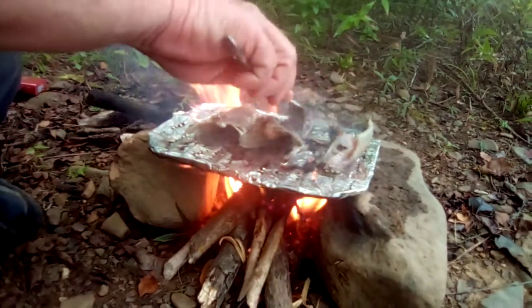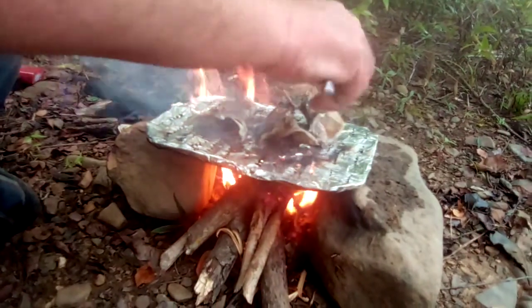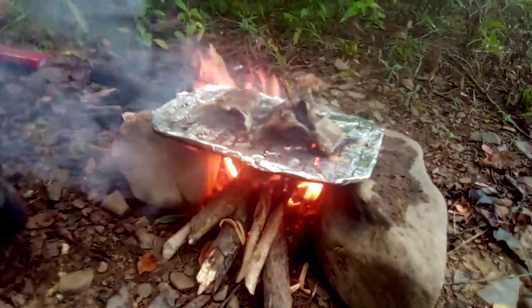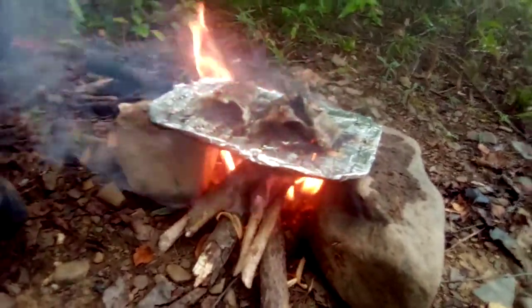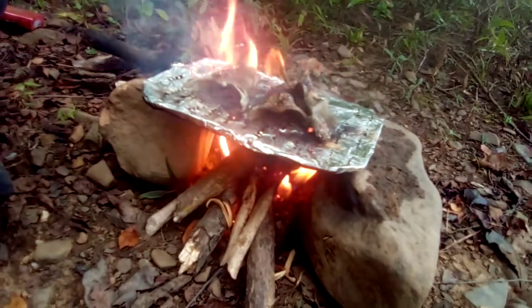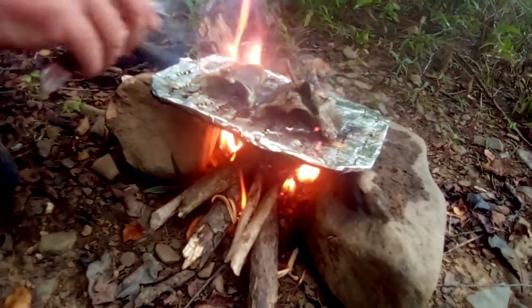I don't like trout unless it's grilled, so I thought I'd try rattlesnake grilled too, since I didn't care much for the fried version. Next one we shoot, we'll have to try a stew — some say it makes a good stew.